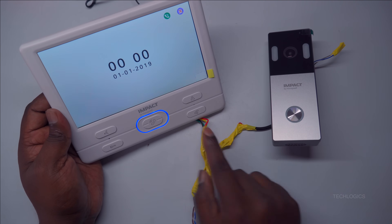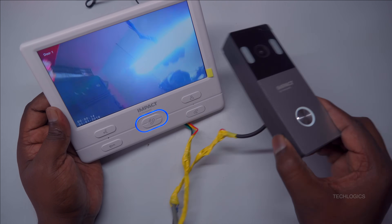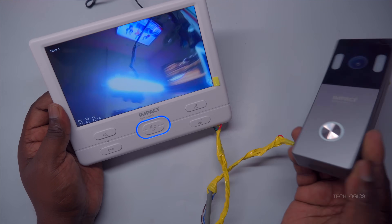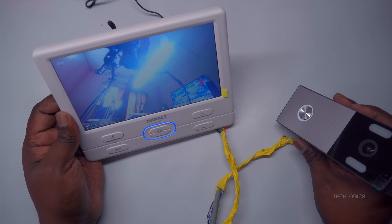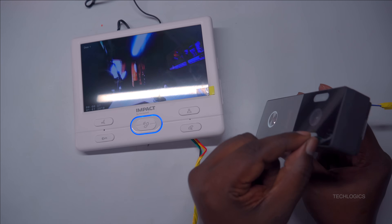Now it's time to test your installation. Ensure that the power supply is turned on and the system is powered up. Once everything is ready, press the call button on the door station. This should trigger the indoor station to display the live video feed, confirming that the connection between the door station and indoor monitor is successful.